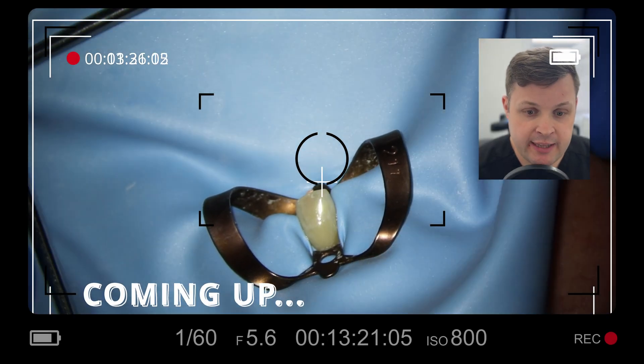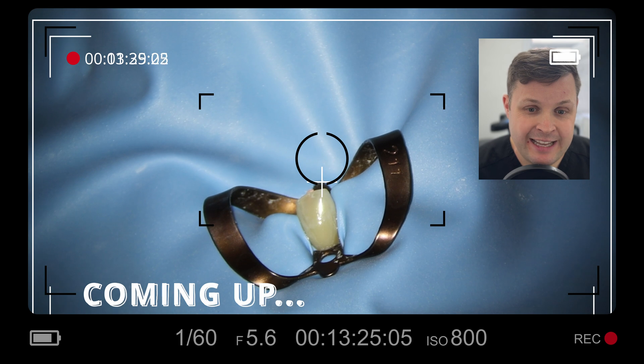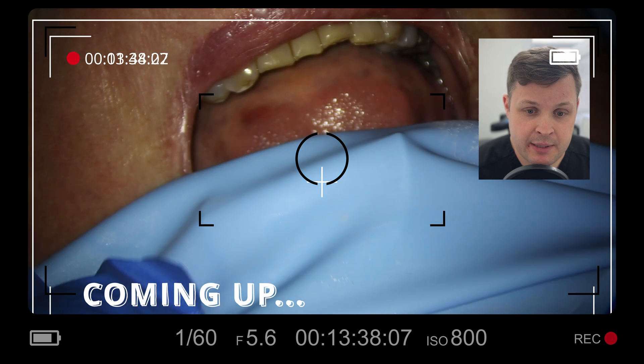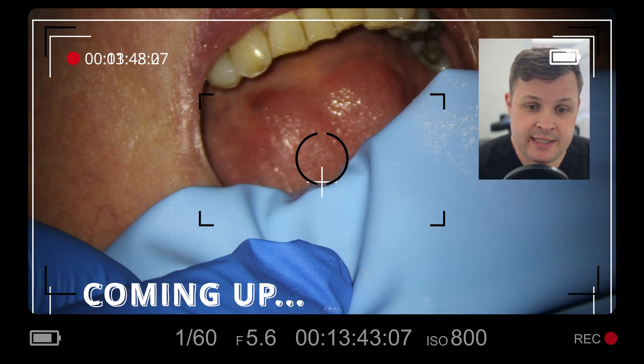I'm going to very gently fold the rubber dam in on itself so the patient can still breathe. I'm just going to check to see where the rubber dam clamp is. I'm going to get the patient to open really nice and wide and not to close until I say so.